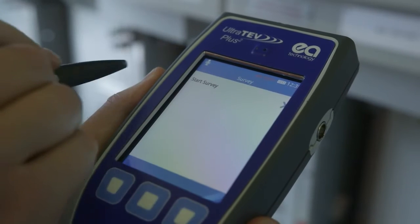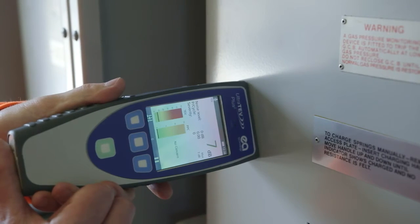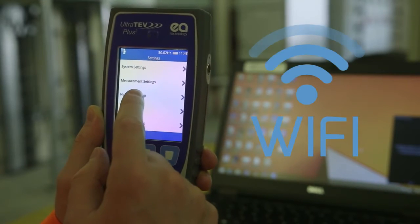Another major advantage of the UltraTurve Plus II is its data handling capability. Results captured through the survey mode on the device can be transferred directly onto a PC or business network for storage and further analysis.